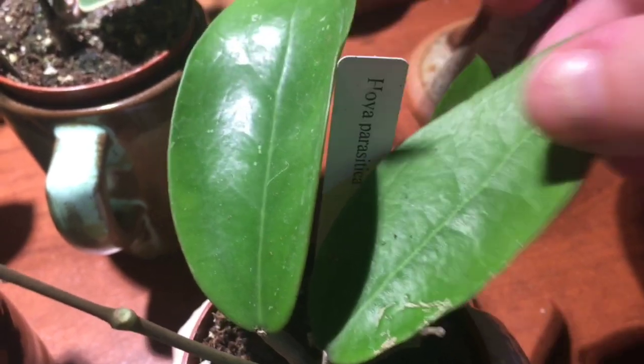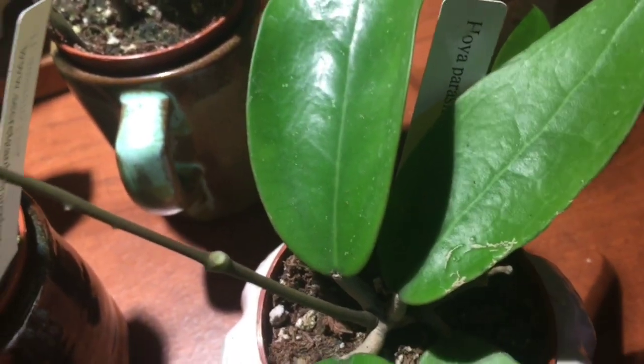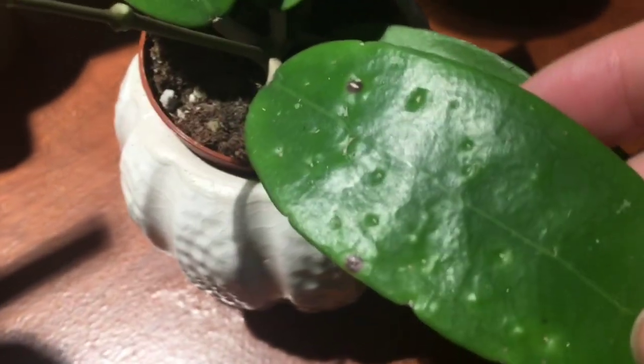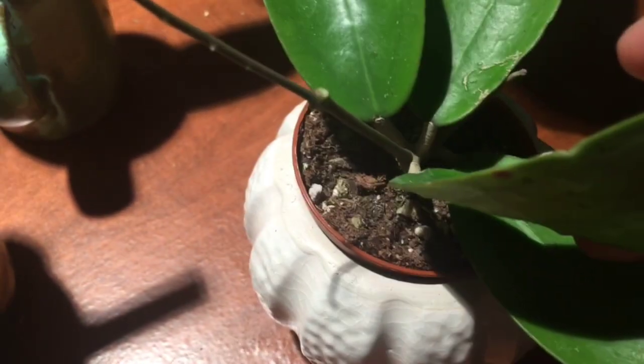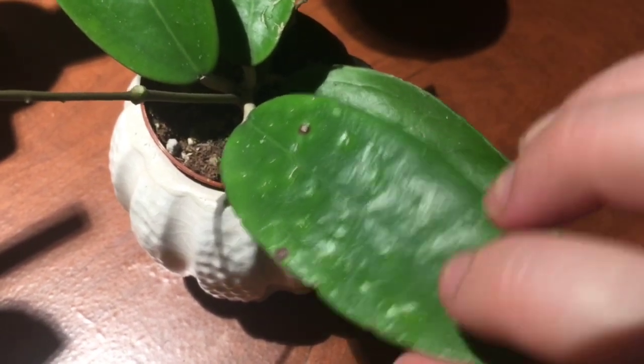Next one is Hoya parasitica. The price point wasn't insane, so I included it in an order — I think it was even the order with the Lisa — just to make it worth my time and have another Hoya. This one's done pretty well; the leaves look relatively healthy. There was just one leaf that kind of freaked me out a little bit when it arrived, but I haven't seen any pests on it. I've been keeping a close eye on that leaf, ready to chop it if needed, but it seems pretty stable — no changes, just might be some random damage.